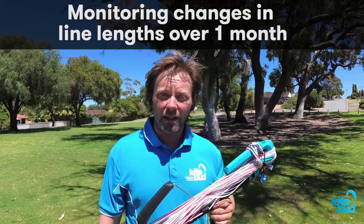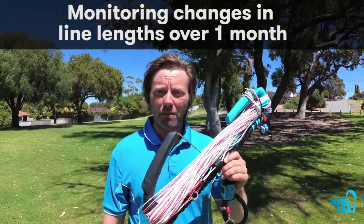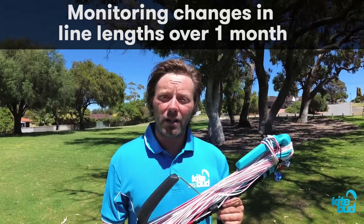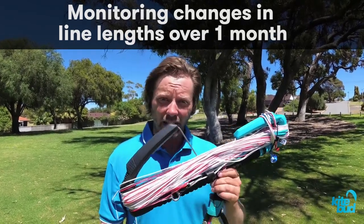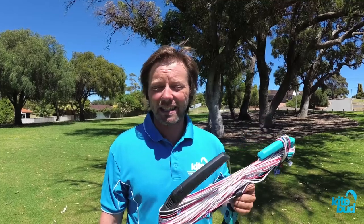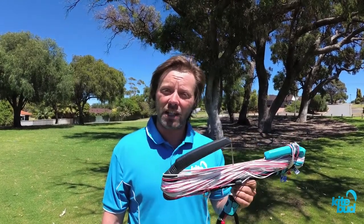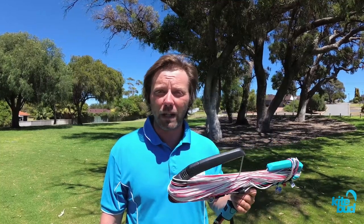It's January 27th, 2019. We got this brand new Air Rush 2019 bar, and we're going to monitor the changes in length of these lines over time. In our kite school, we use only two bars for roughly 20 kites, and we run six to seven days a week, six hours a day. So the bars get heavy use in a very short period of time, and you're going to see changes in line length in only a few weeks.